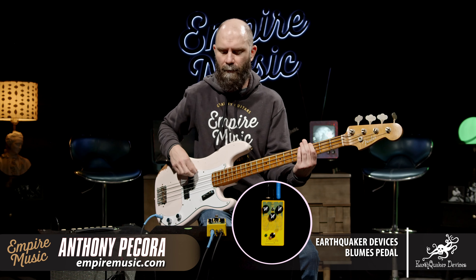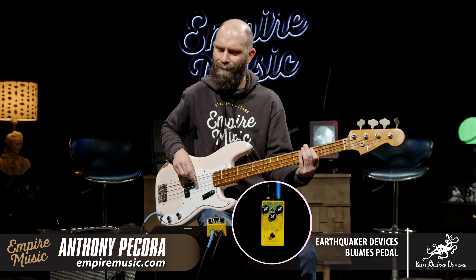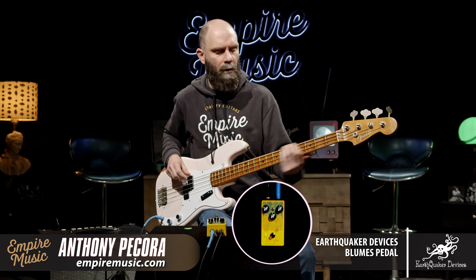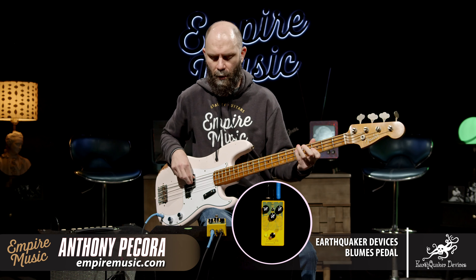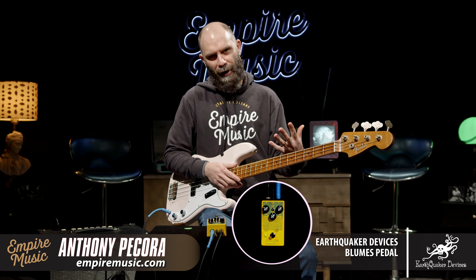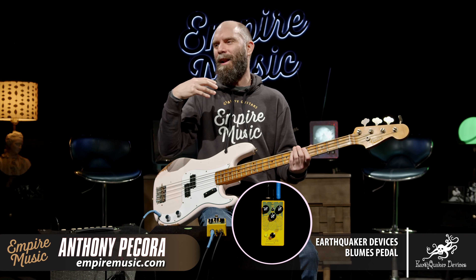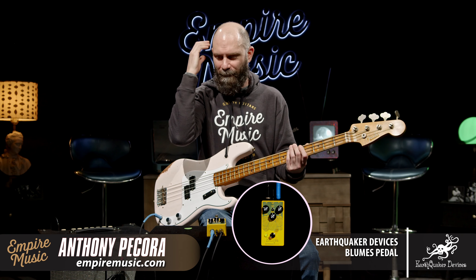Actually go a little more. Killer. Let's go middle — 12 o'clock on tone, 12 o'clock on gain. That's really aggressive. That's the silicon diode. When someone says a term like silicon, germanium, LED — there are sounds that come in my head, and this accurately portrays what goes on in my confused mind most of the time. Let's roll some tone back, turn some gain down — let's see how clean we can get it.